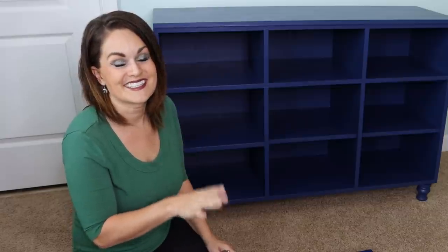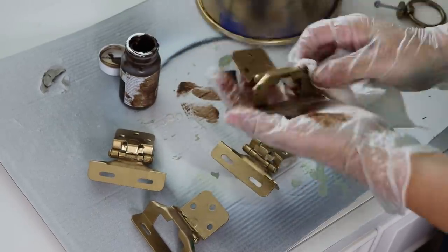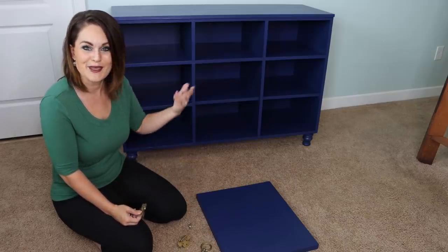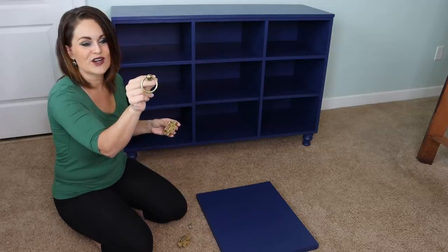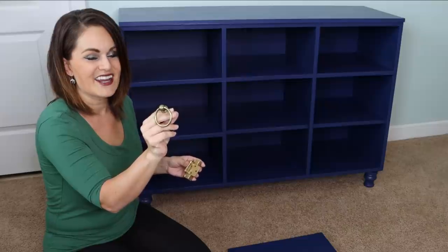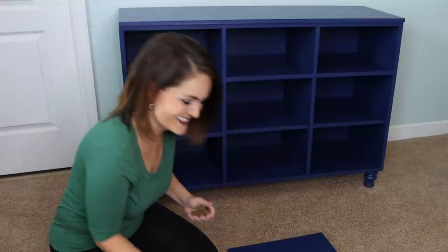Now we're getting to the good stuff — we get to hang the doors! Funny story: I don't know how many dozens of antique brass hinges I've removed from cabinets over the years, and now when I actually need some I can't find them anywhere. So what I had to do is spray paint some silver hinges and antique and age them to look like brass. The reason I wanted brass is because I have this really cool ring-pull hardware knob left over from a desk, and I thought it would look really pretty with the blue and gold combination.